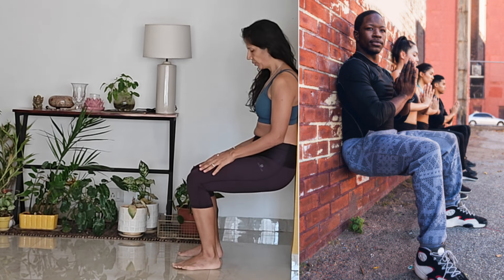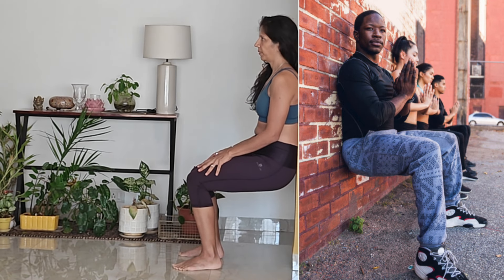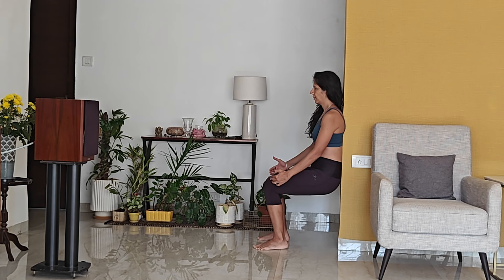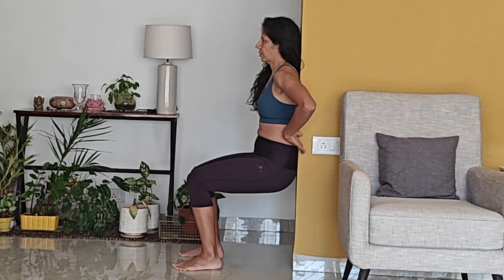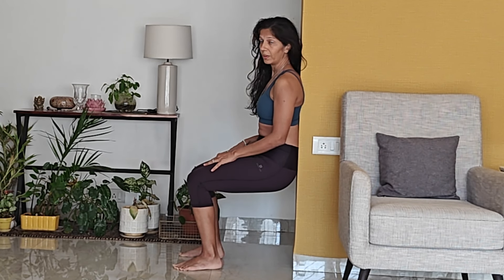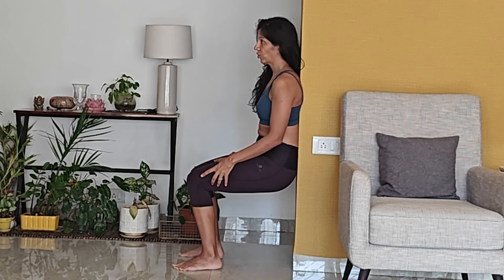You can start with this as a warm-up — it's a wall sit. You're at 90-90, your back is pressed into the wall, there's no arch, no space between you and the wall, and you stay here till you shiver and shake and can't stay any longer. If this gets too easy after 60 to 90 seconds, you can pick up a weight and do it with a dumbbell so that you fail in about 60 seconds.